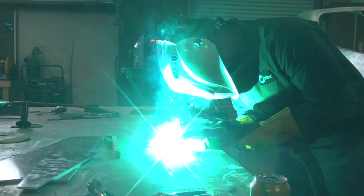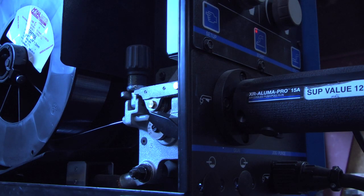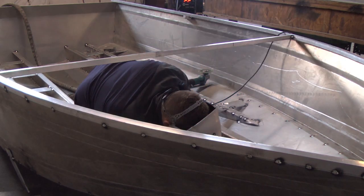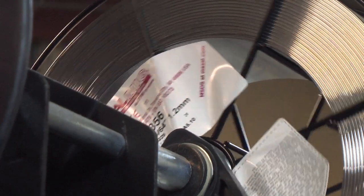We want to try to make their life as easy as possible. Now we use three spools of wire, so using the MIG process is the only way that we're going to be able to get these boats together in a timely fashion so that we can be profitable.